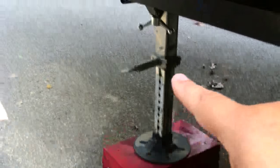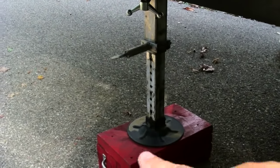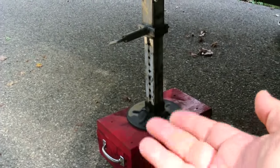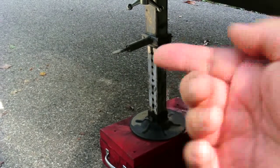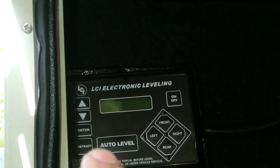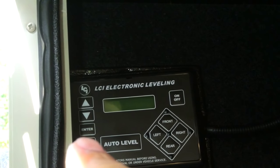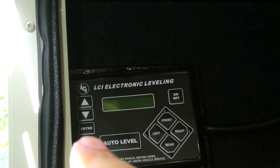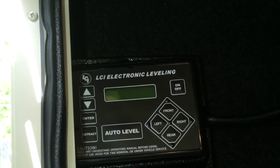Since I had blocks under the jacks — about three inches — I had to hook it back up to the truck, remove the blocks, raise those up, and left it hooked to the truck. Then I lowered everything all the way down, front and back, and held the retract button until all four jacks raised and stopped. When you do that, the homing procedure is complete. Turn it off, back on, and the error should clear.